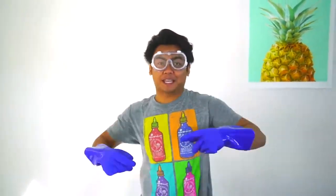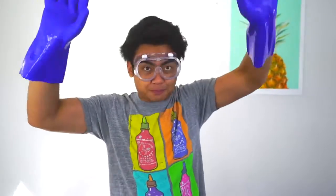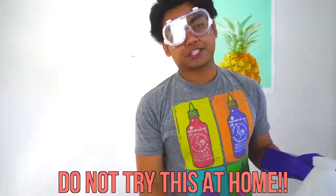What's up YouTube, today we're going to make elephant toothpaste. I have my safety goggles on, my safety gloves on — let's explode some stuff. If you don't know what it is, it's basically a giant volcano. Kids, don't try this at home.